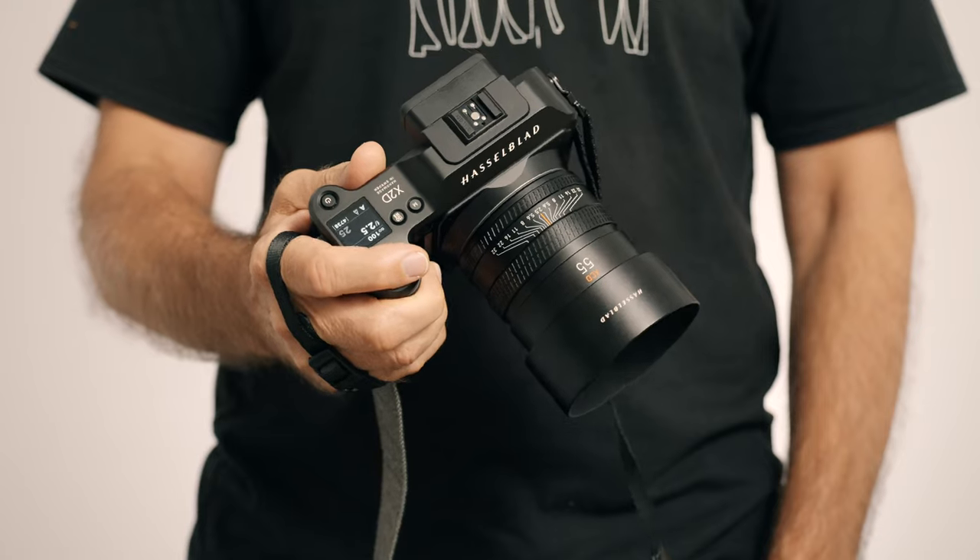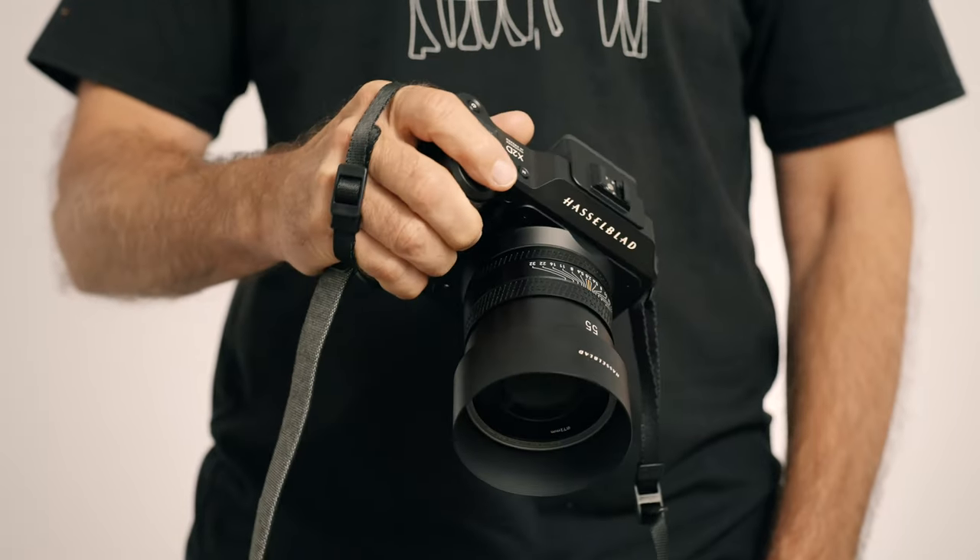That's all I have for you today. I hope you enjoyed this user experience with the Hasselblad X2D 100C. If you found the video entertaining or useful, please consider buying me a cup of coffee — there's a link below. Thanks so much for watching, and I'll see you in the next one.